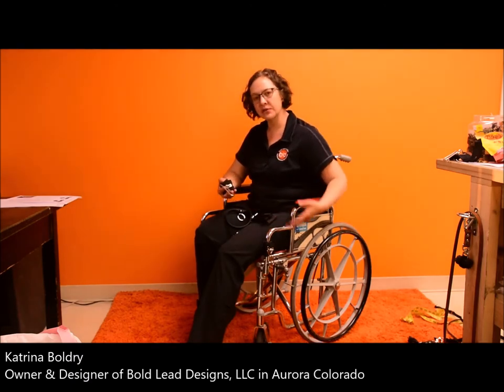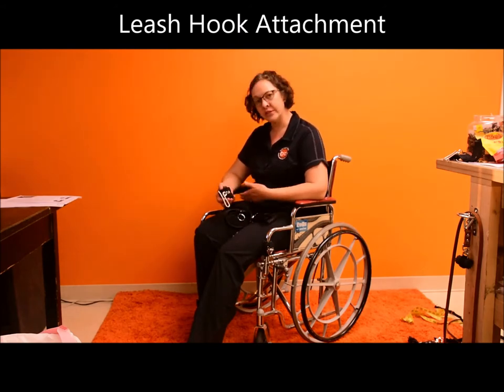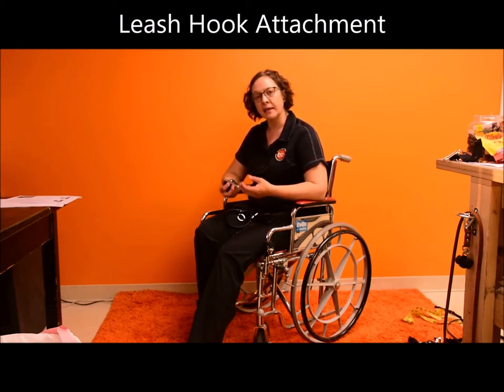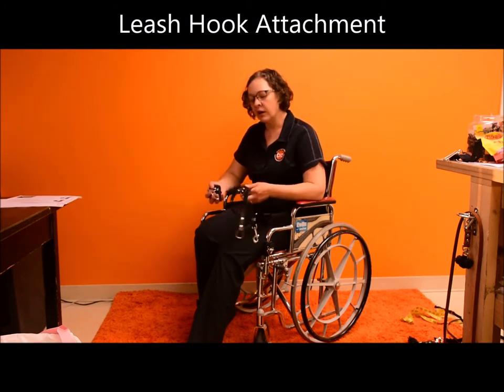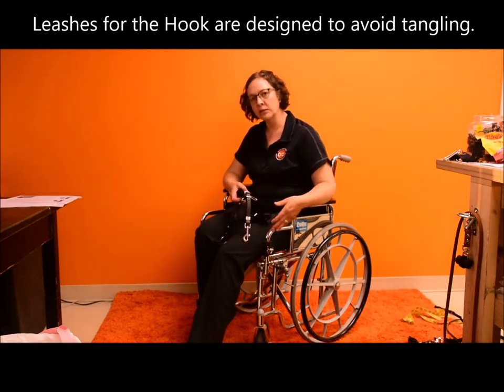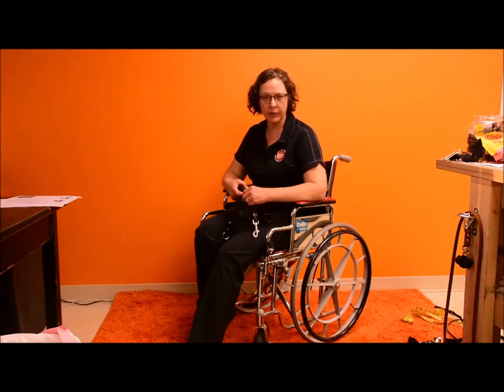This is BLD's leash hook attachment. This hook has been designed to attach to most any chair — manual or power — to hold a leash for people that have very limited dexterity, so that you don't have to operate leash snaps and clips yet can still safely handle your leash. Our wheelchair leashes are very specifically designed to not get tangled in the wheels, to allow your dog to work at your side safely without entanglement.